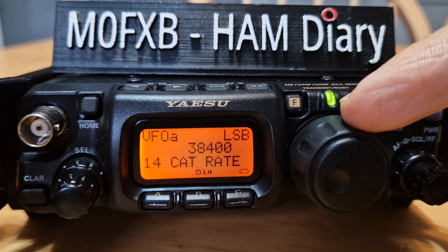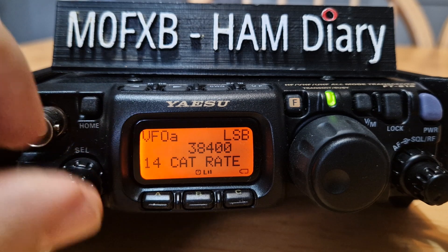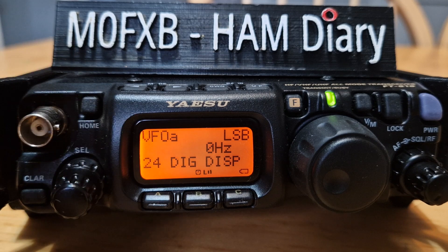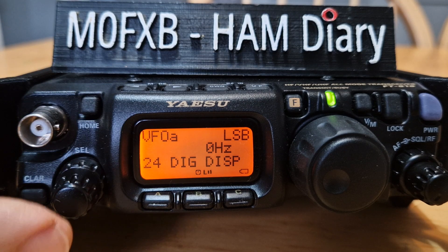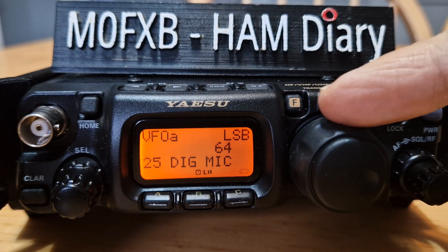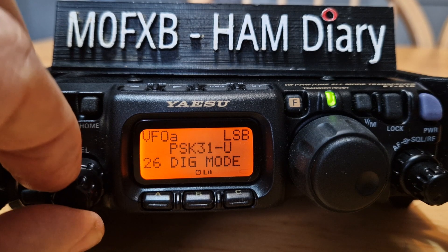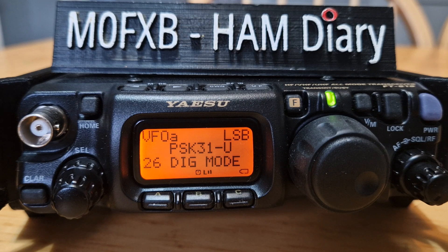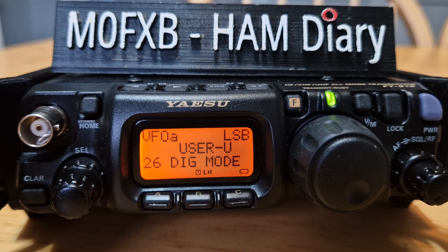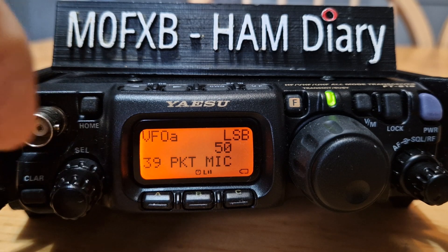Then go to menu number 24 — set this to 0. Number 25 — set this to 65. Number 26 — select User USB. And number 39 for FM mode — select this to 75.